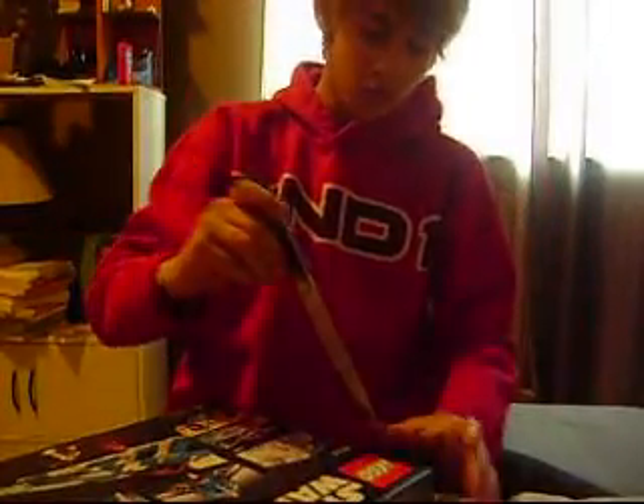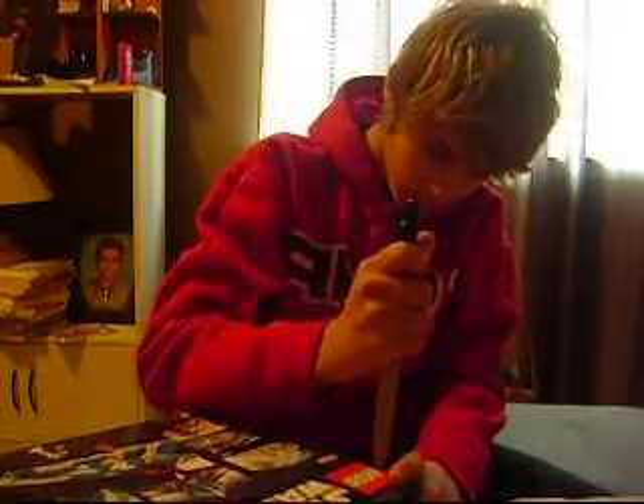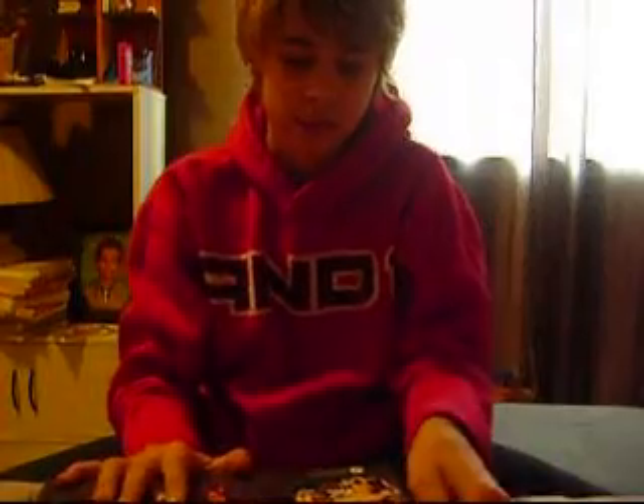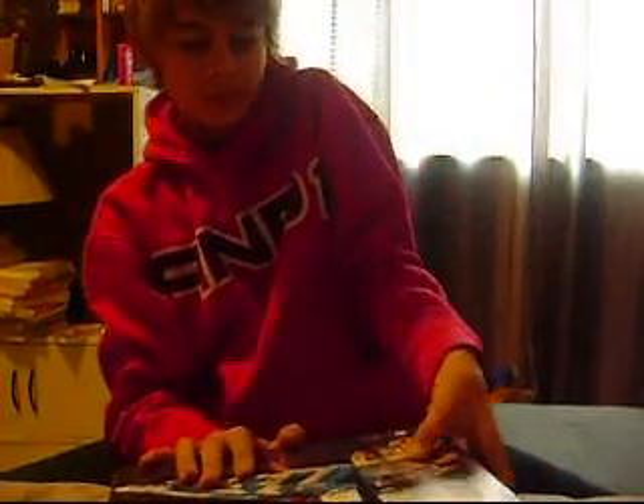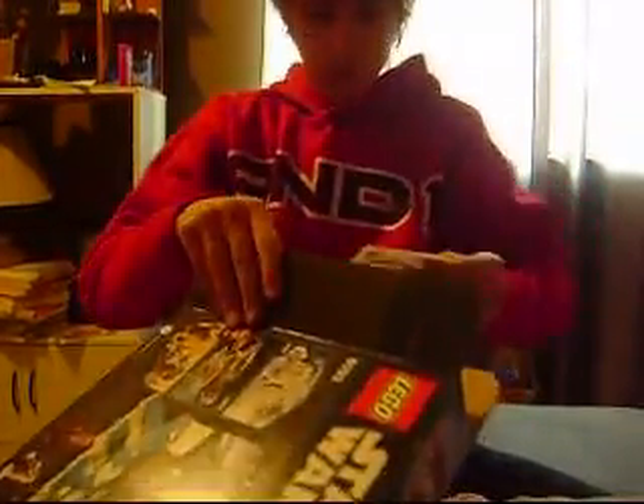So let's open it now. Let's see what's inside: a big bag, a medium bag, one instruction booklet. Oh, there's some stickers, and two small bags.